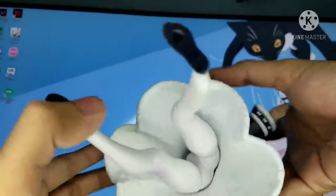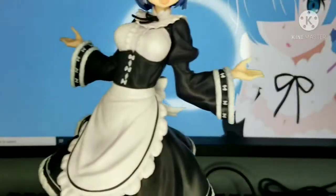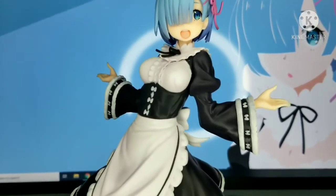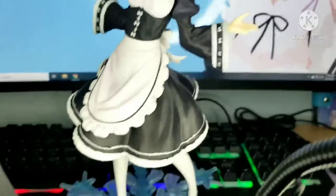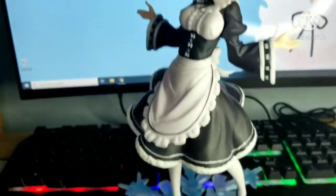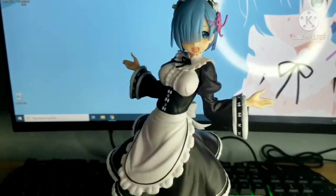There are some smudges on the leg — I'm not sure if I can remove those, but it's okay. Let's start putting her on the base. I'll remove my phone from the tripod so I can show you properly. Apologies for how messy my desk is.